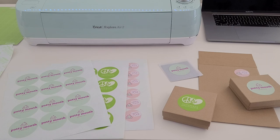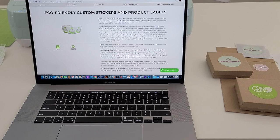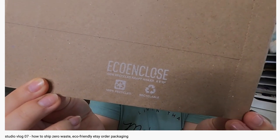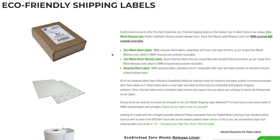It's actually because of a company called Eco Enclose. As you may know from Studio Vlog 7 where I share all of my packing and shipping supplies, I order all of my shipping supplies from Eco Enclose. Back when I made the transition to 100% recycled and 100% recyclable shipping materials, Eco Enclose actually didn't have any stickers that were also zero waste and 100% recyclable. Now they have zero waste stickers and labels and 100% recycled stickers.